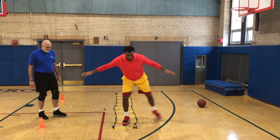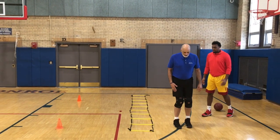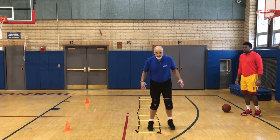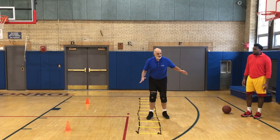Little step. No, no, no — you're not going to have to bring your feet together. You're never going to bring your feet together. It's going to be big step, little step, big step, little step.